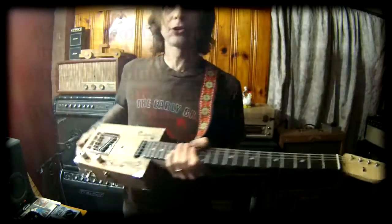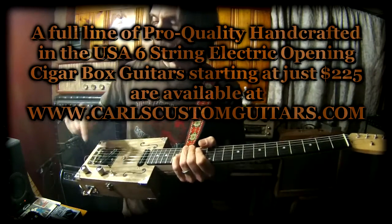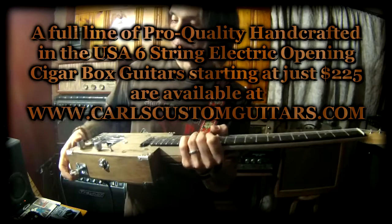This is the deluxe two pickup model. It has two GHS humbucking pickups, one volume, one tone with a coil tap on the tone control which splits the humbuckers down to single coils.